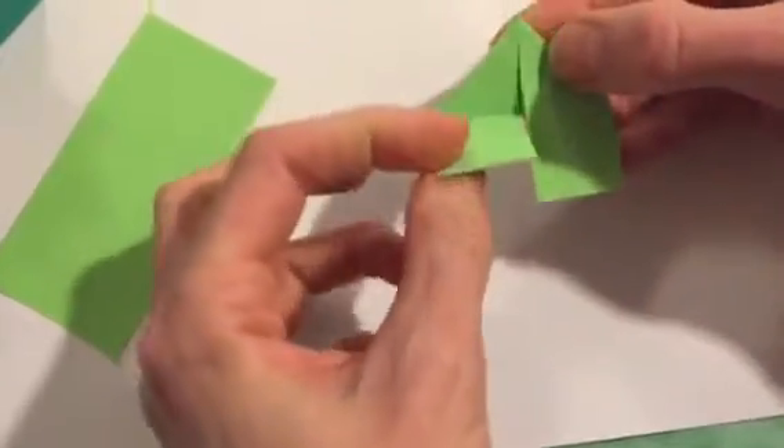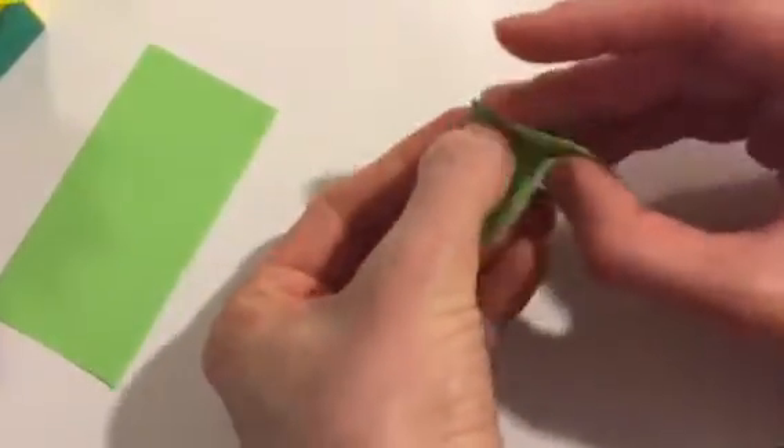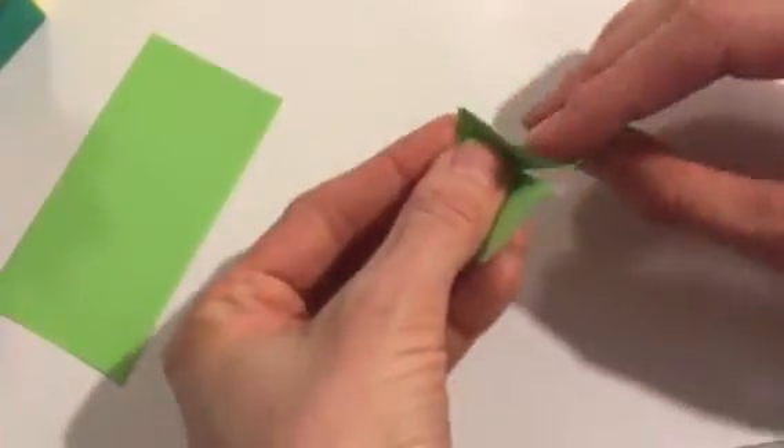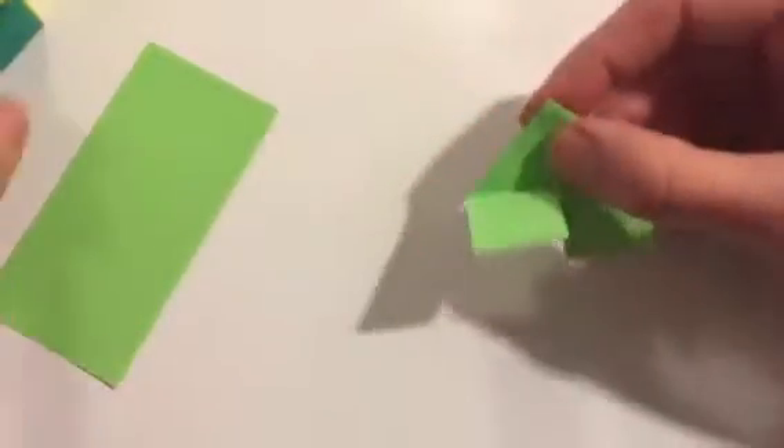And that's a little tab. Depending on how I'm inserting it, I might leave it straight like that, or I could end up bending it this way or that way, depending on how I am inserting it into these slats.